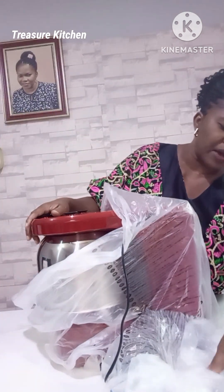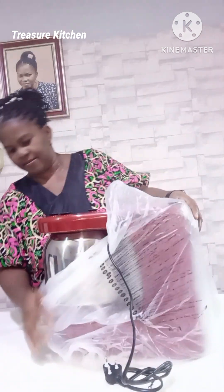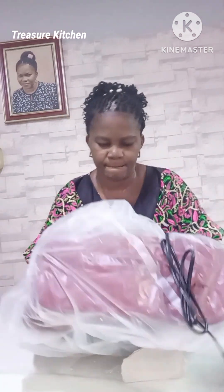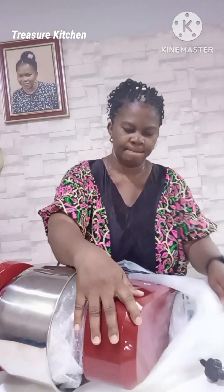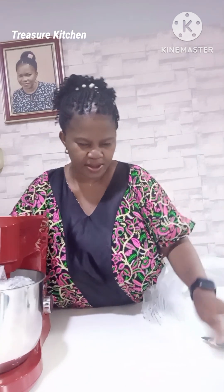I had to remove it from the other side — it turned upside down. I don't know why my camera is doing this like that, I don't know.